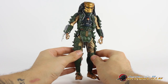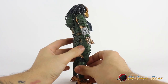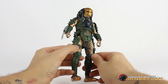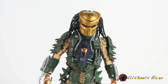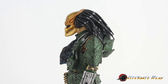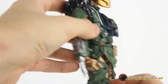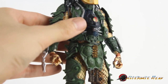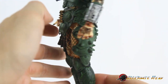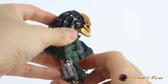NECA's Predators figures are very nicely sculpted and very detailed. This Predator has a lot of armor on him, suiting the character, so it's fun to look through everything. Even though it's green, there are washes and stuff that really bring out a lot of the details. And then that classic Predator head looks so good. A lot of their Predator figures have heads that are too big in my opinion — like the Kenner ones — but this is perfect, and I think it fits nicely with this bulky armor.